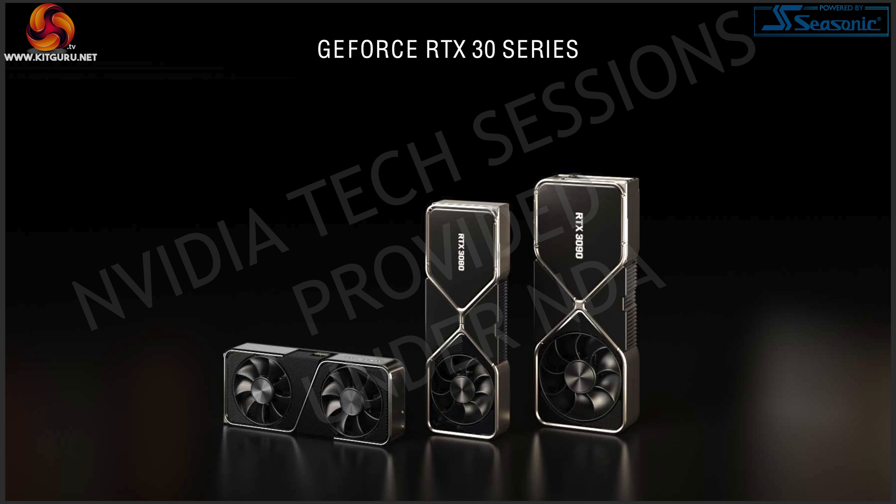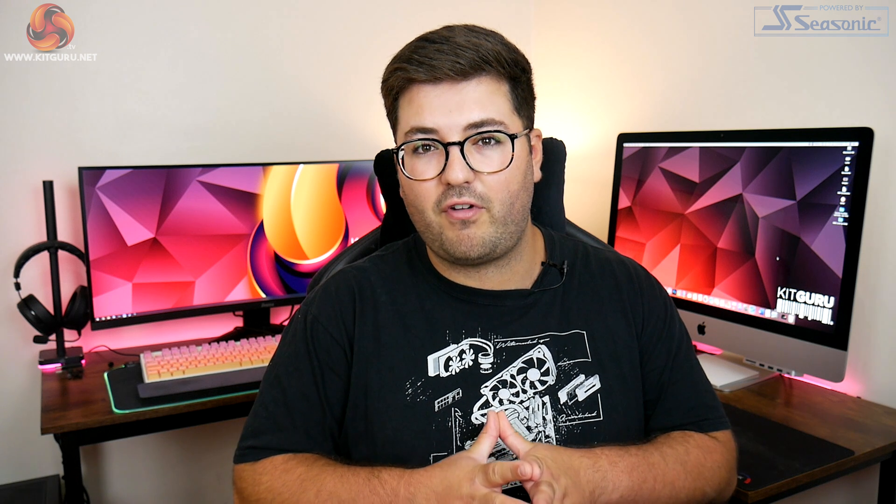The first thing you will notice if you look at one of the new RTX 3000 cards is that new cooler design. From a GPU reviewer's perspective, this was a big surprise when we first saw those leaked images and renders — the new weird kind of one fan on the bottom, one fan on the top. I really didn't think that was going to happen.